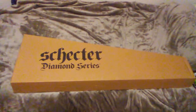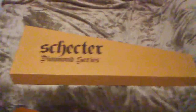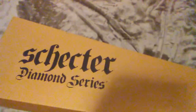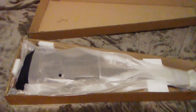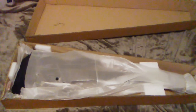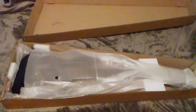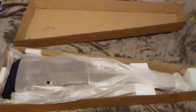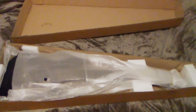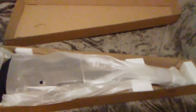Schecter Diamond Series C-7 Floyd Rose unboxing. It's March 27th, 2018. I just picked this guitar up from the warehouse at Sam Ash Music Store in Ontario Mills, California, store number 41. It was shipped out from Sam Ash Direct Online in Florida, and these guitars are made in South Korea. So let's look at it.